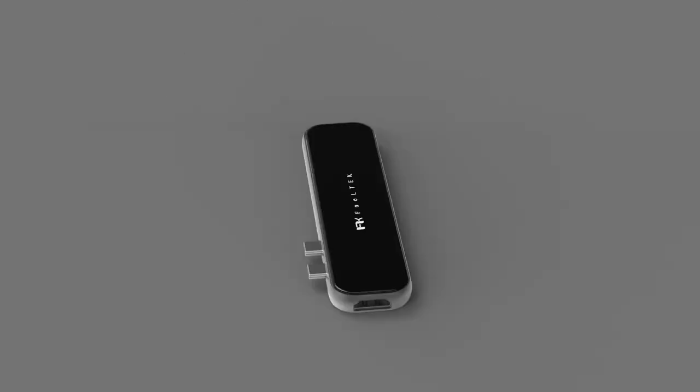JetGlass 7-in-1 USB-C Hub. Glass panel and metal casing combination.